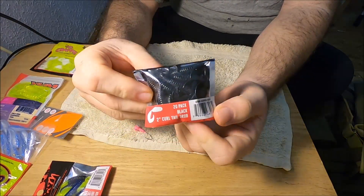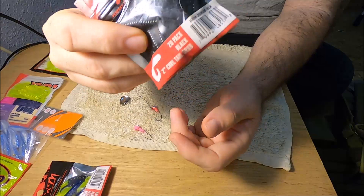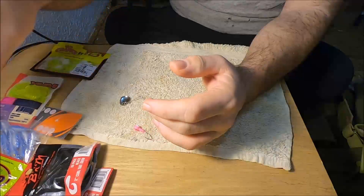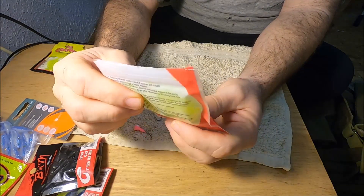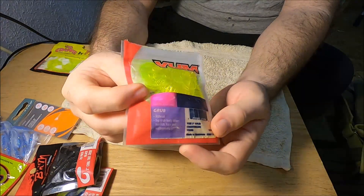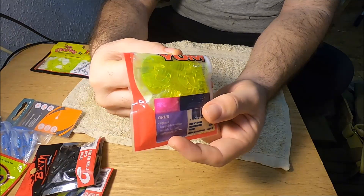You can put the curly tail jig on that one. Early spring, I find black is a really good color for the beetle spin — if you can find a black curly tail jig or a black baby shad minnow-looking bait to put on here. This is a black-colored, good clear-water bait for catching crappie, bluegill, and even bass. Chartreuse is a good dark-water color bait as well. This YUM curly tail jig can catch pretty much multi-species — not just crappie and bluegill but bass too.